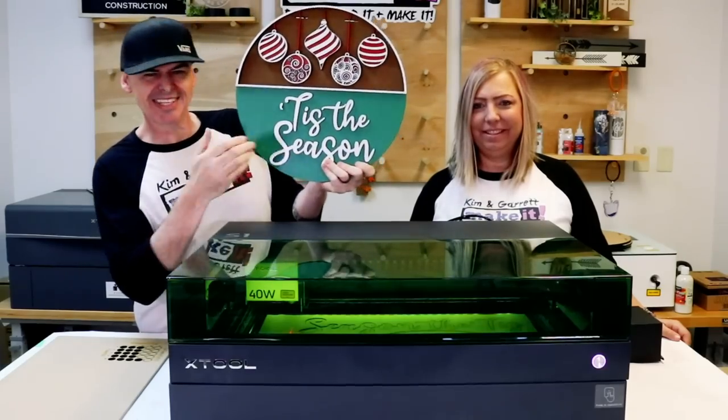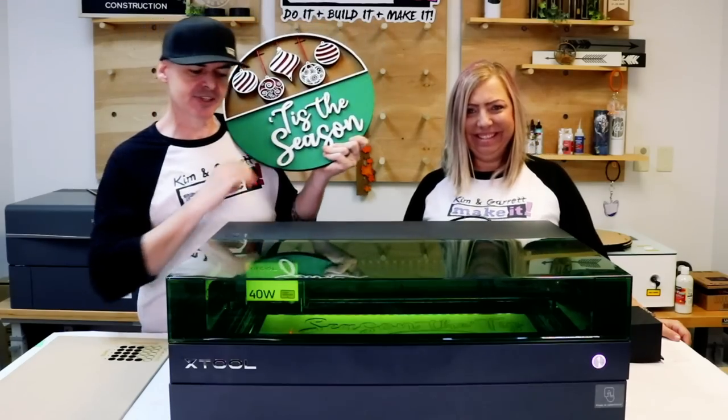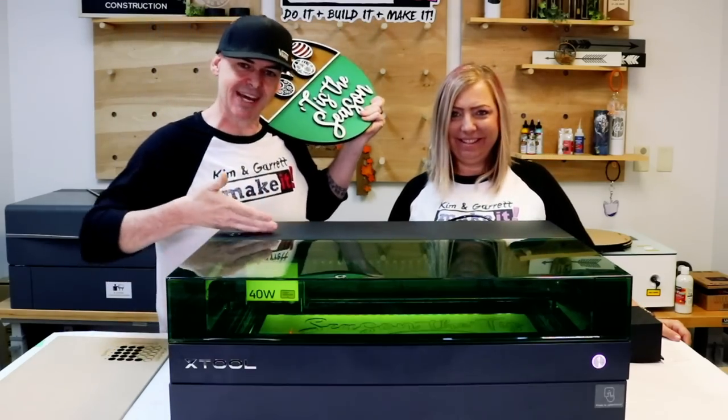Can you cut a full 16-inch door hanger without a puzzle piece on the new Xtool S1 40-watt desktop diode laser?